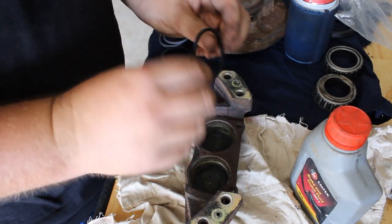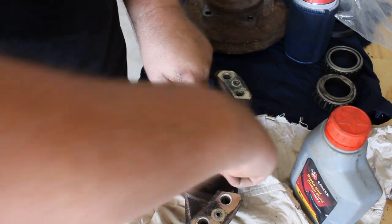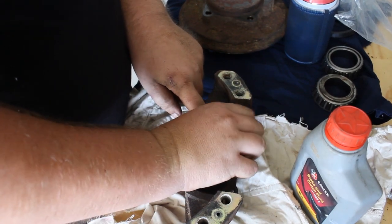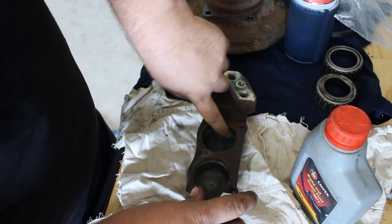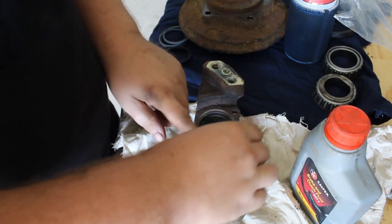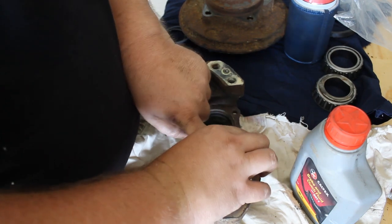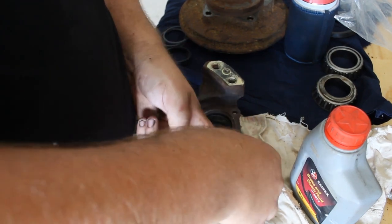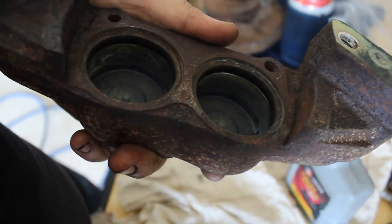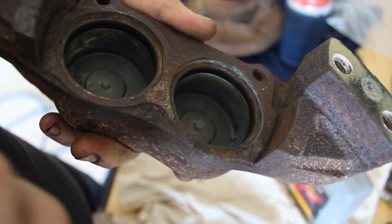First things first, you grab your square seal like that, just feed her in. Make sure you don't get any twists or rolls in it and it'll just go in and sit in its little groove nice and flat, just like that. Get the other one — you can see the new seals are in both sides, easy as that.